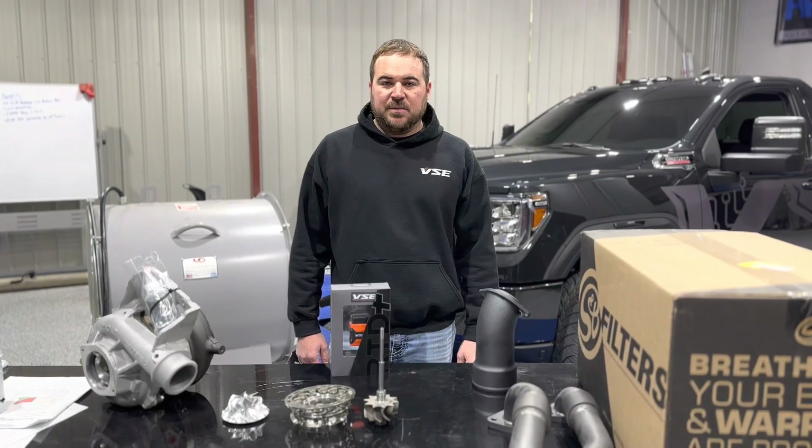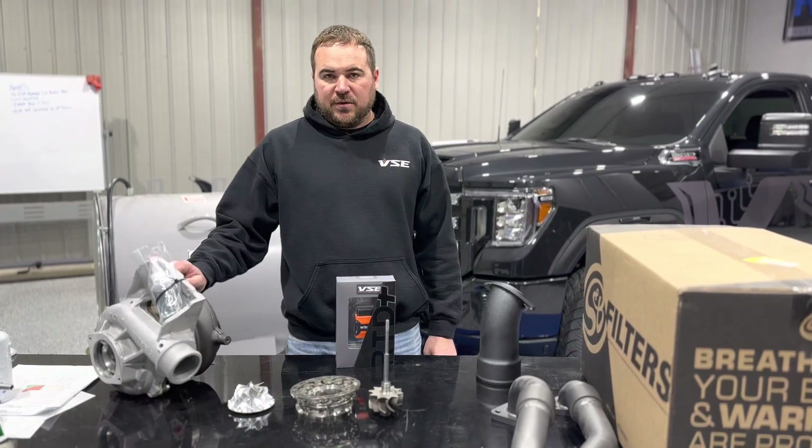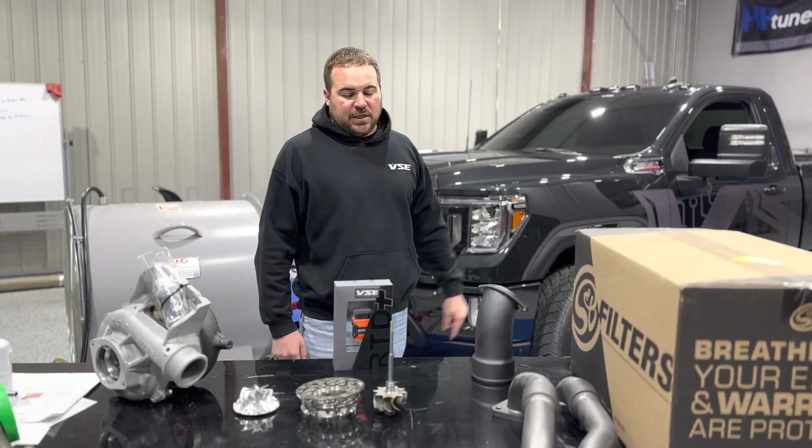Hey guys, this is Tom with VSE and we got an awesome announcement. For the L5P owners, our 750 horsepower kits are now available. I'm going to talk about some of the components that went into making this truck make 750 horsepower on our Mustang Dyno.